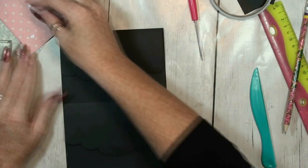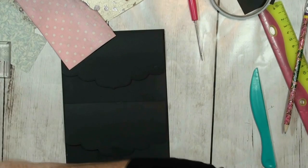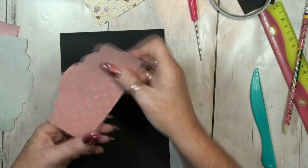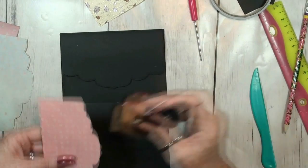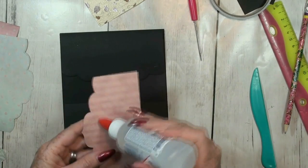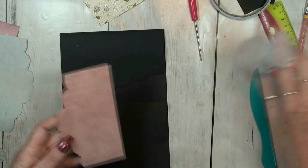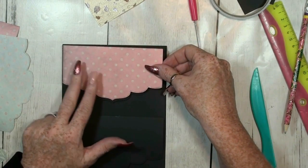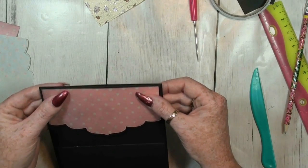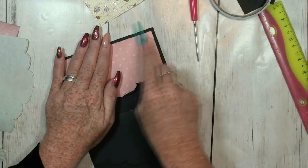Let's see where are my papers — here they are. I have one pink one. There's also a noise in the background — on the background I hear that my daughter is making cupcakes.